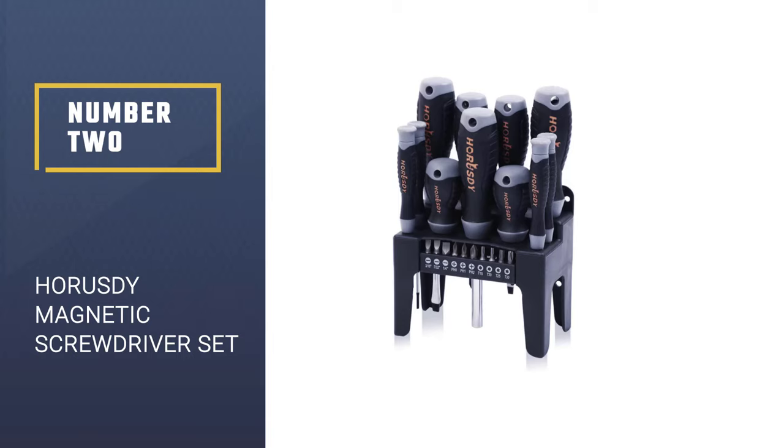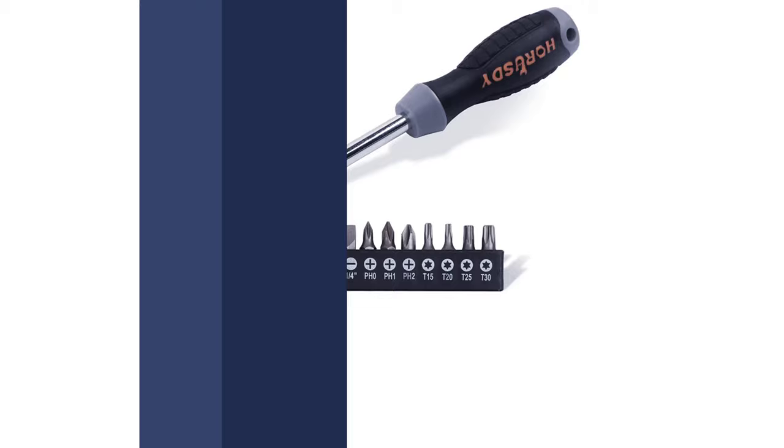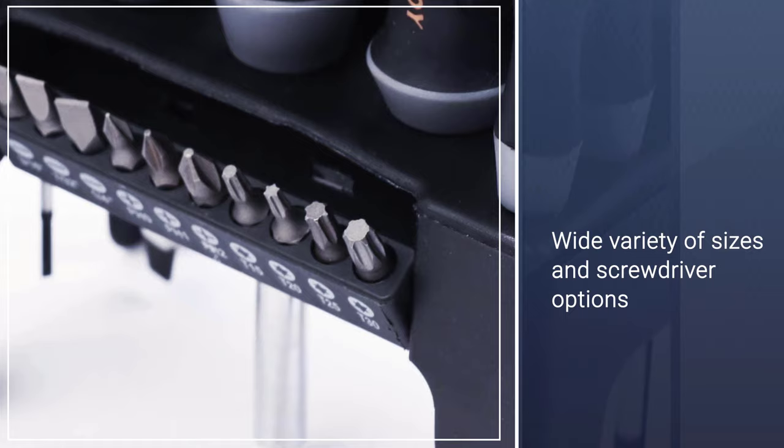Number 2: HORUSDY 100-piece magnetic screwdriver set. If you have been looking for an impressive gift idea for the handyman in your life, or you are a handyman tired of losing tools, this incredible HORUSDY 100-piece magnetic screwdriver set is perfect.